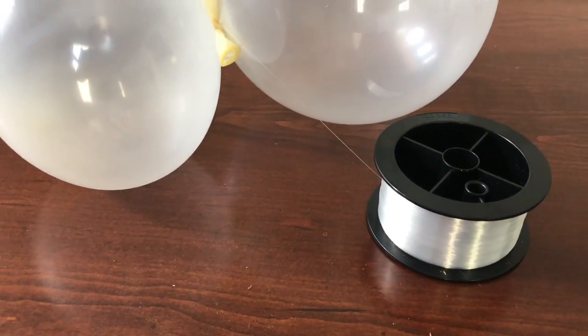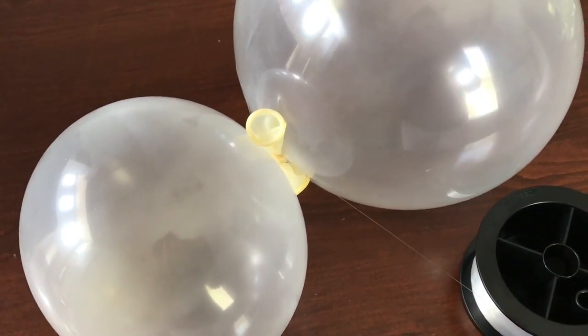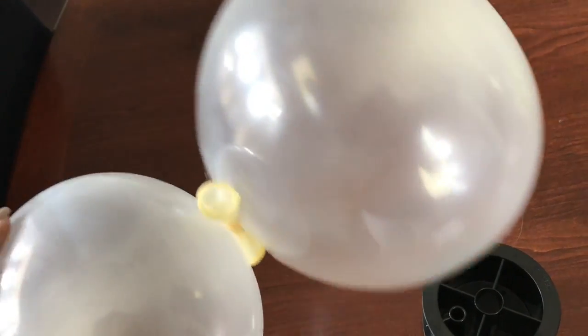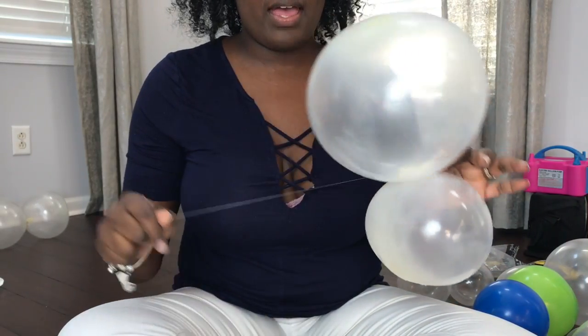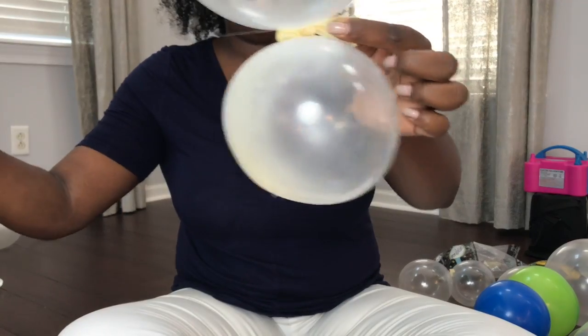I'm going to use the fishing wire because it's clear and I'm using a lot of clear balloons. To get the balloon garland started, you're going to tie a knot to the first cluster and the string. I already have my first cluster — I simply tied a knot using this clear fishing wire to get it started.